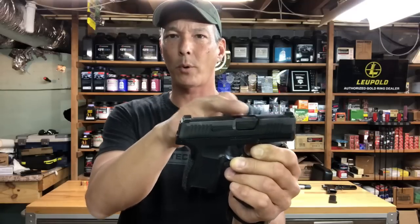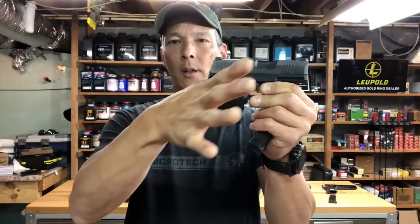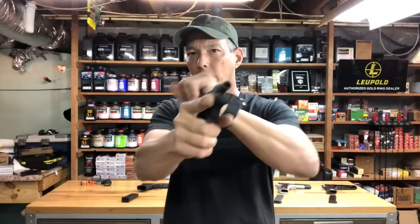Another thing to watch for is the ejection port area. A lot of females will get that pinky or ring finger in there when they rack it, and it's a good way to pinch that skin. The first way we're going to start is to make sure they have a good high grip into the tang or the beaver tail area, opening the web of their hand and inserting it high up. We don't want to have a gap — keep it up high. Now, we have the strength where we can slingshot it or rack it and it's not a problem, but females typically don't have as much upper body strength.